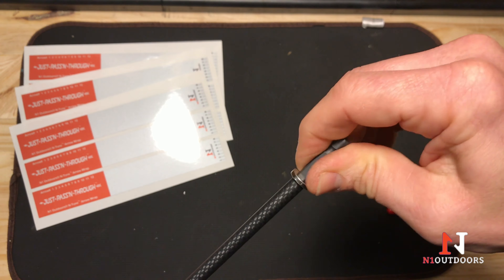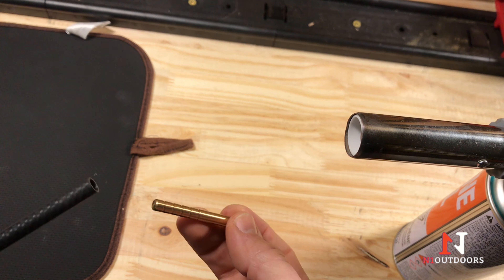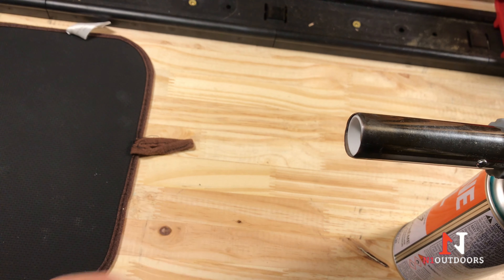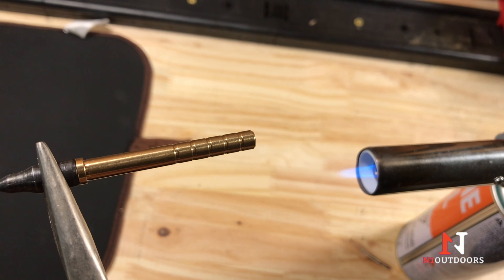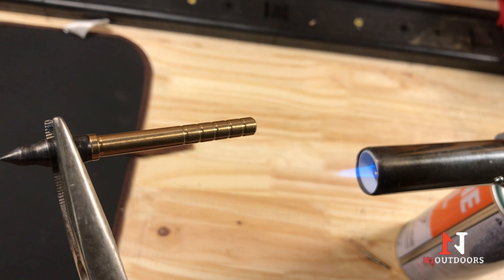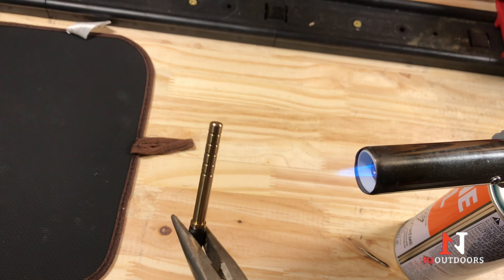We are ready. We have a 150 grain insert that we're going to insert into the end of our shaft — it'll fit in there just like that. We're going to use some cool melt adhesive and put it on this shaft and insert it. We've inserted a field point into the end of the insert because it's going to get a little bit warm when we put it near the flame to melt the cool melt. This will allow us to hold the end and be able to insert it easily into our shaft.